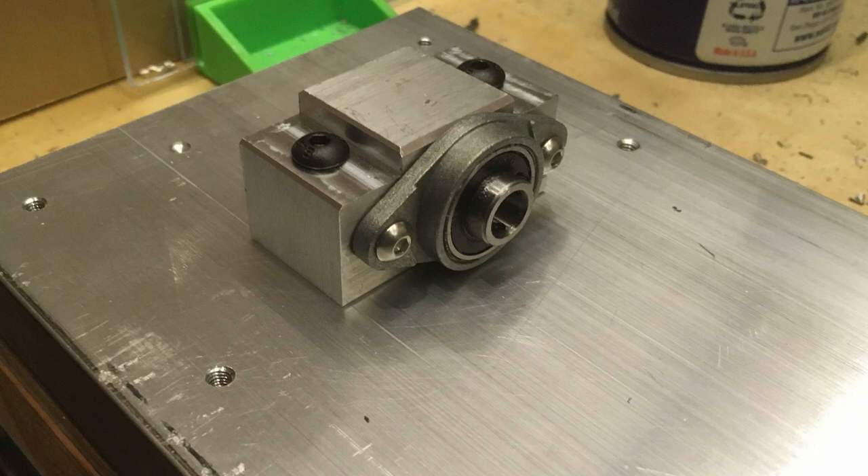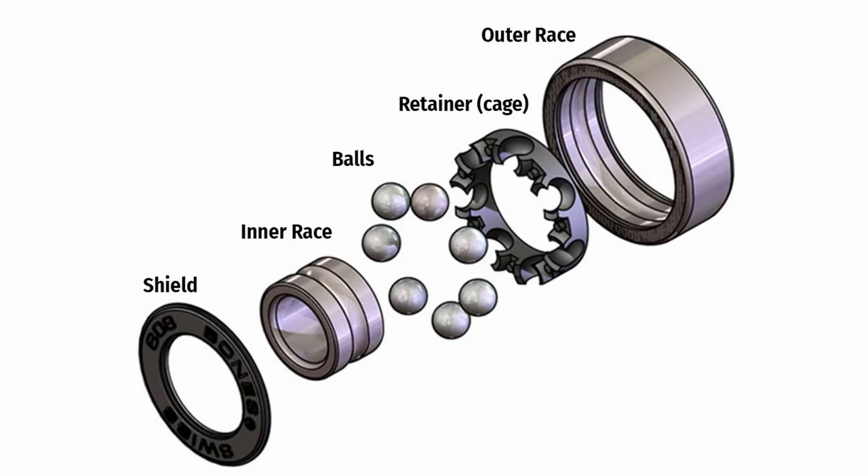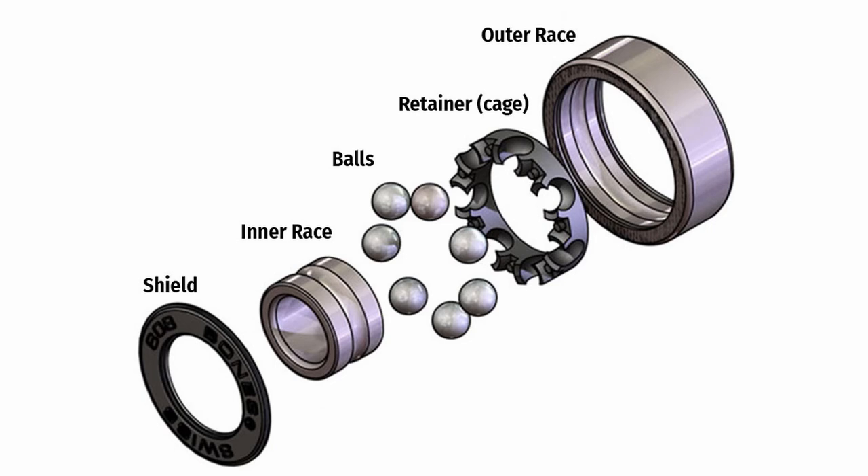I could just sit there and look at the bearing and see the inner race moving in and out without any of the rest of the bearing changing, which seems like a really odd failure mode — thinking about how a deep groove ball bearing works, it doesn't seem like this should be possible. I've never seen a failure like this with other ball bearings. In the original OpenBuilds Mini Mill they used even smaller deep groove ball bearings and I never had a problem with those. So I kind of wonder if it's just these flange mounted cheap bearings that have this problem.